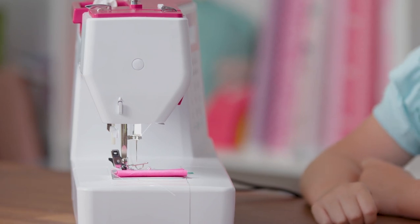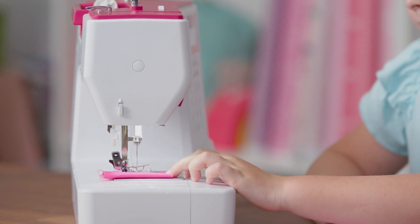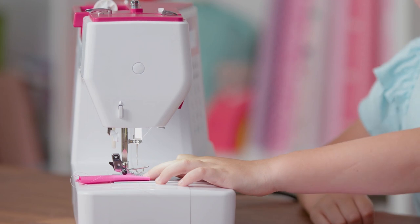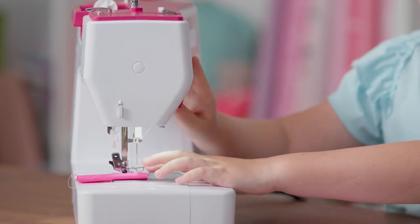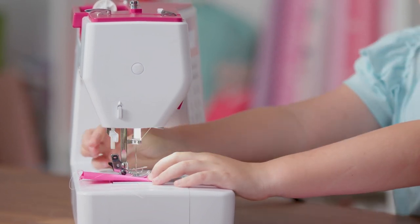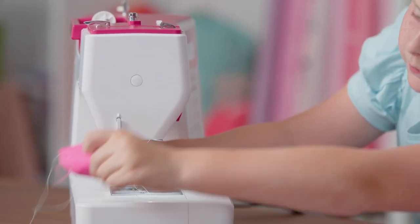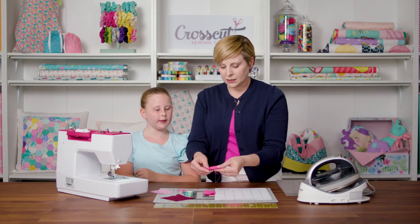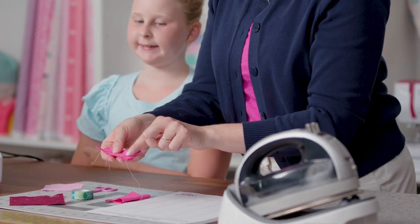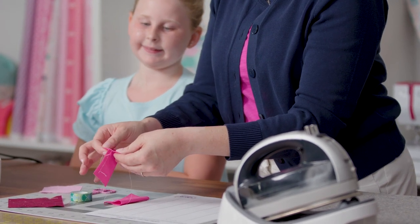Now she's just going to sew right to the edge of the fabric, just like we did before. You always want to make sure your needle is on some fabric, so I'm going to have her stop there. Now she's going to back stitch again — press and hold the back stitch button for about three stitches — and then she can go ahead and take her fabric out. Now you can see what that did: you have some extra stitches at the beginning and at the end. You've reinforced your stitches and now they won't pop out.